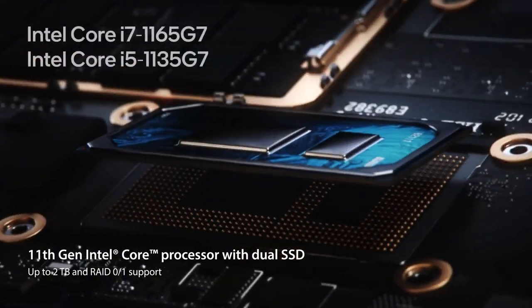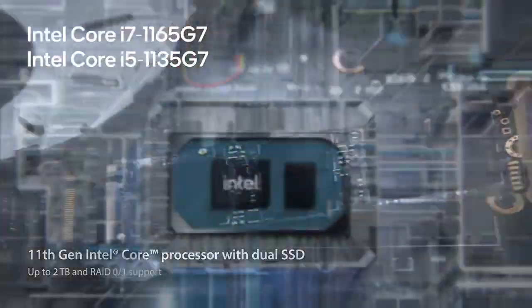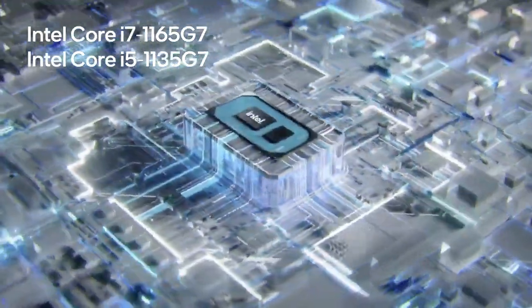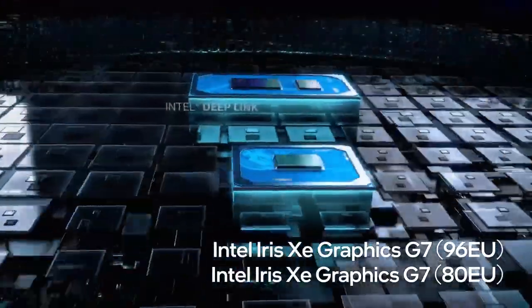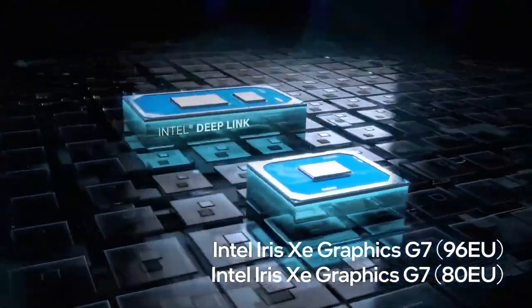We've conducted the tests with a Core i5-1135G7 processor, but you could also configure your B5 Flip with an i3 or an i7. On the GPU front, you rely on integrated graphics, powerful enough for most types of work.